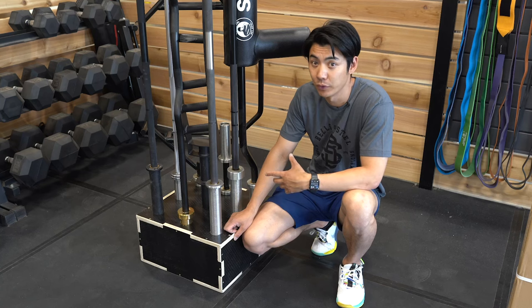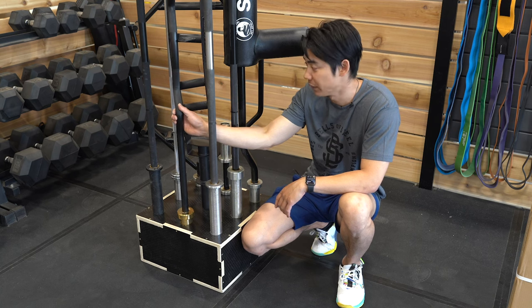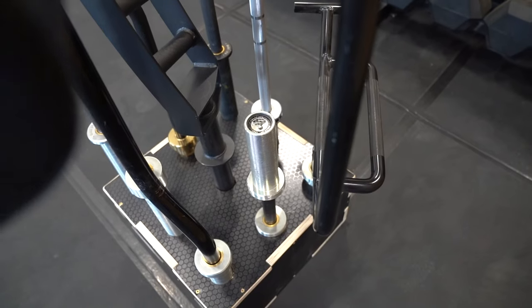Our 9 Barbell Holder can hold up to 9 barbells and/or specialty bars. As you see here, we have a few of our regular barbells, our Rockable Easy Curl Bar, Arch Nemesis, our Safety Squat Bar, a loadable dumbbell, and even our Hex Bar.